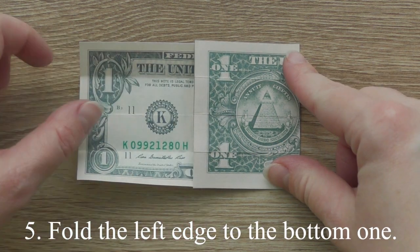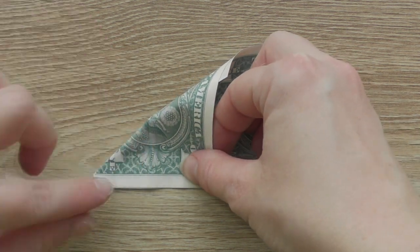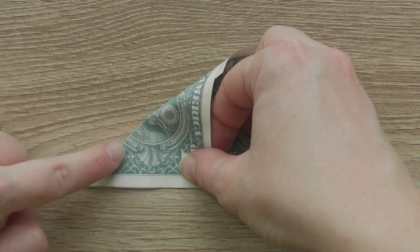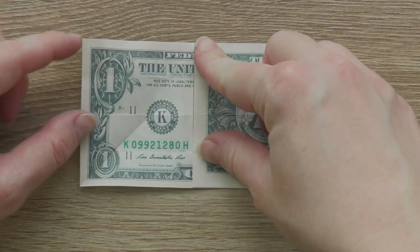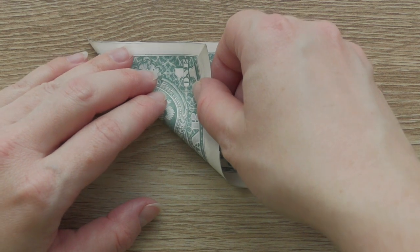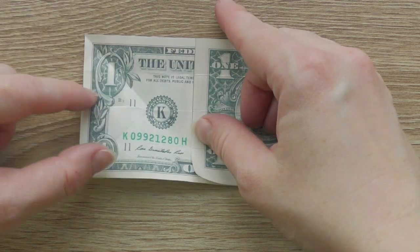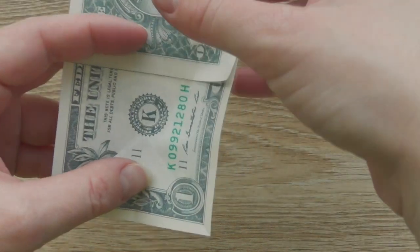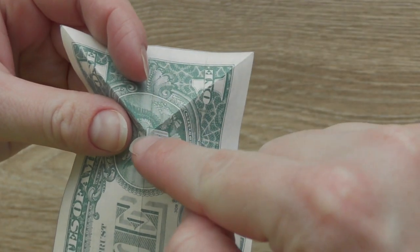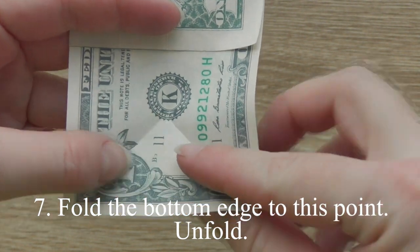Fold the left edge to the bottom one. Repeat it with the upper edge. Fold the bottom edge to this point. Unfold.